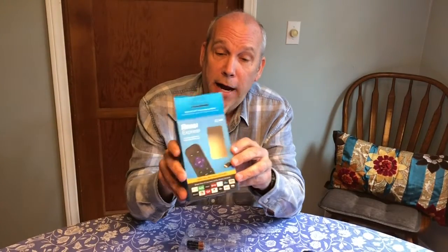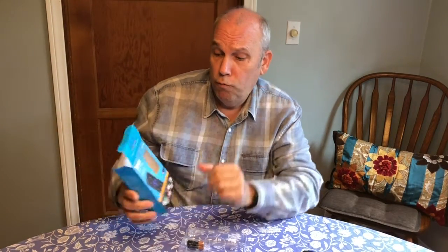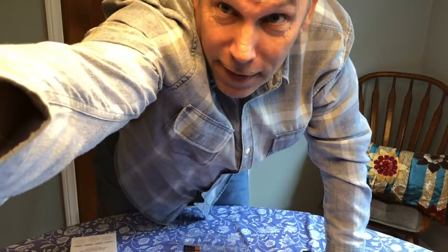This is it — the Roku Express. That's my unboxing video for this. I hope you enjoyed it. If you did, please subscribe and leave a comment down below — tell me if you liked it. I'll see you next time. Dale Cox Unboxes. Bye!